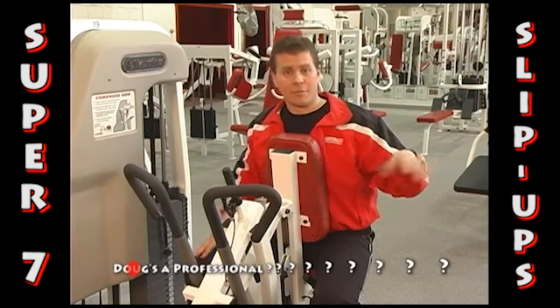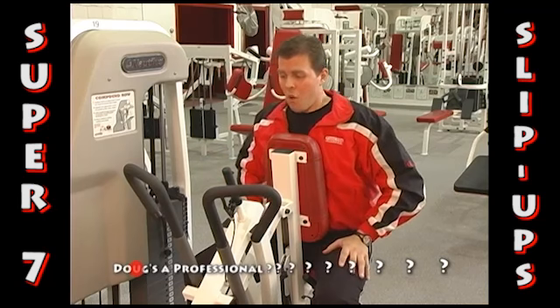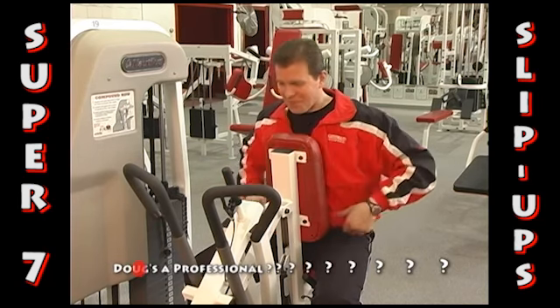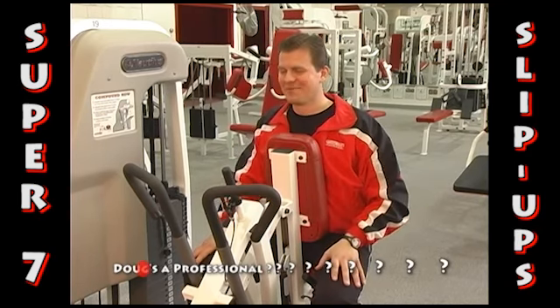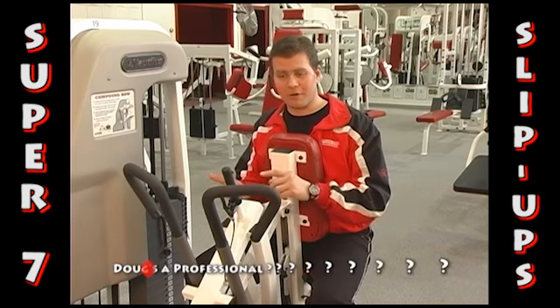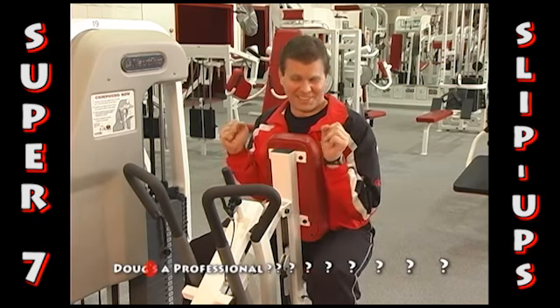If you use a lot of different equipment, it might be easier for you just to know those two settings and just use that. Now the other two principles are hand position, seat position, and arm position.